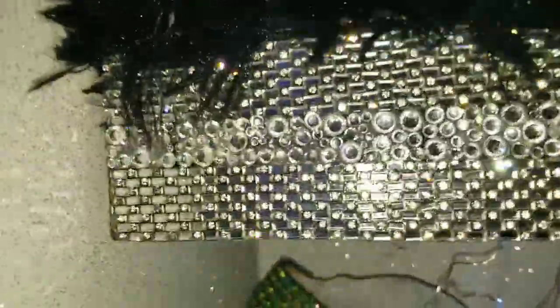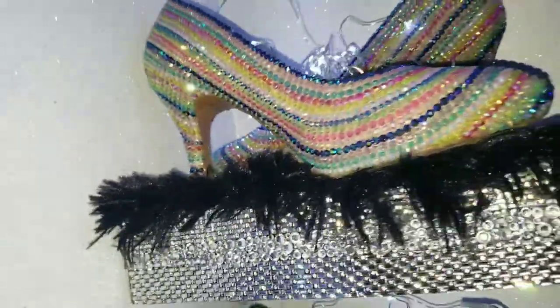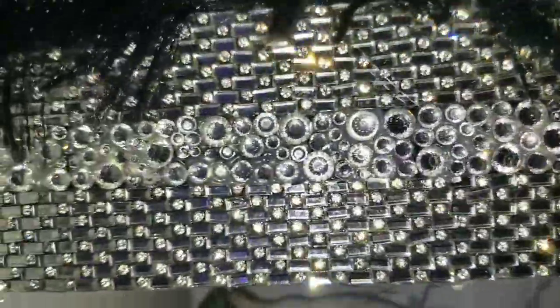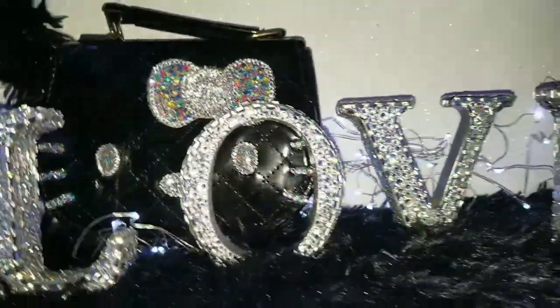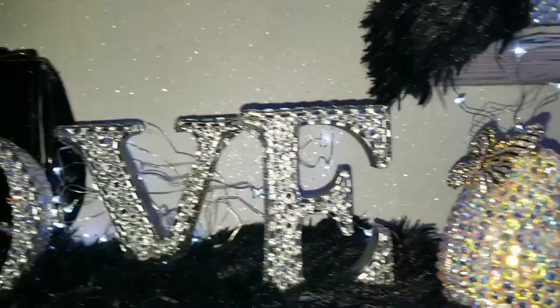The boxes are USPS boxes — I just spray painted them and then added rhinestone sheets as well as individually placed stones. Here's the kicker: with these, I placed each stone with my glue gun. I was so shook. I got a video showing me doing this. I've had these 'LOVE' letters for a long time and kept saying, when am I gonna use them?